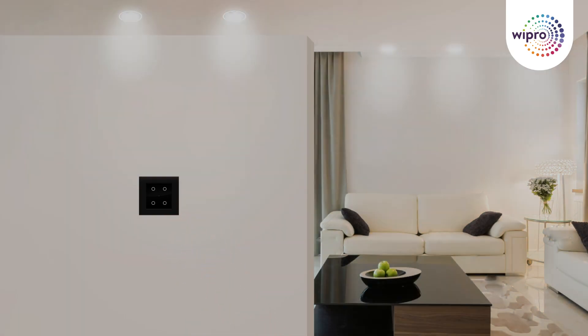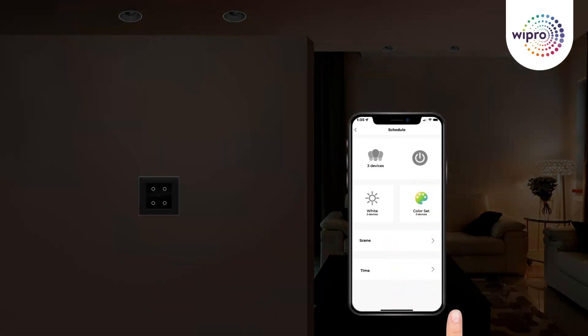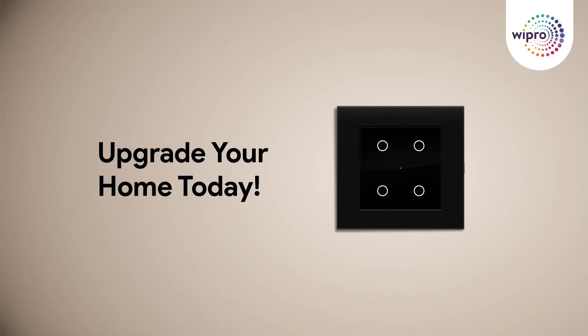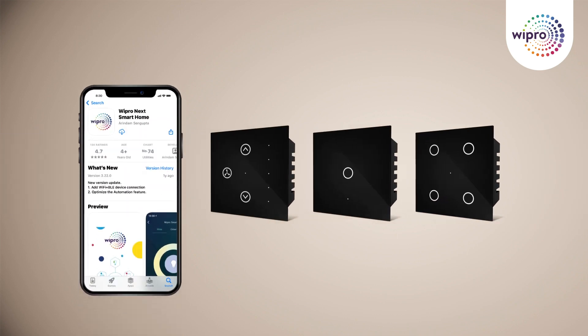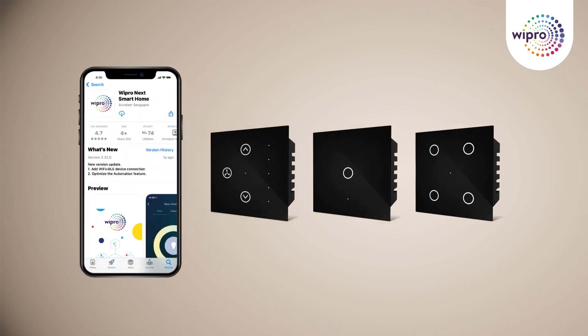When you're at home or away, managing your lights is now easier than ever. A seamlessly connected home with the Artisa Neo Smart Touch switch and the Wipro Next Smart Home app. Thank you!